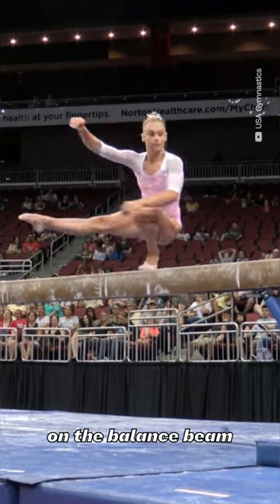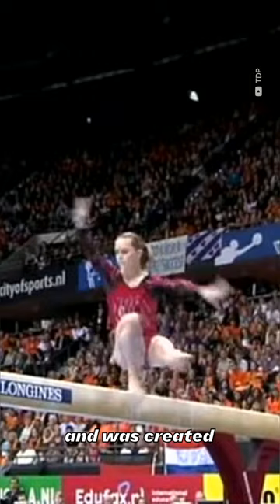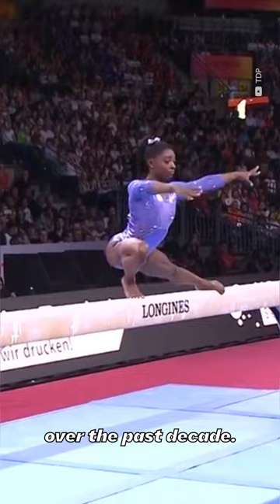The Mitchell on the balance beam consists of a triple turn in tuck stand on one leg and was created by Australian gymnast Lauren Mitchell at the 2010 World Championships. It carries an E rating and has become one of the most popular dance elements performed on this apparatus over the past decade.